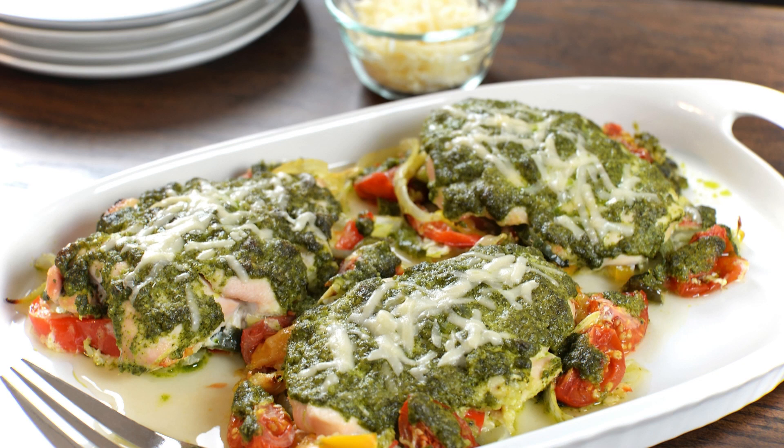Instructions: In a large bowl, combine the ground chicken, basil pesto, breadcrumbs, egg, salt, and black pepper. Mix well to combine. Form the mixture into patties about half an inch thick and 3 to 4 inches in diameter.